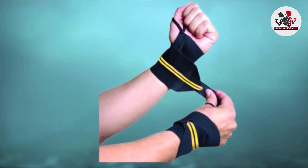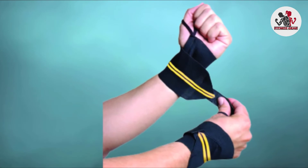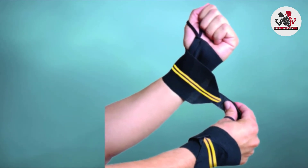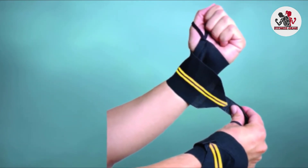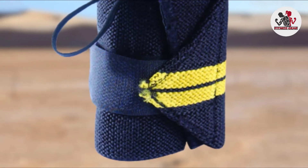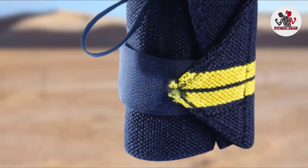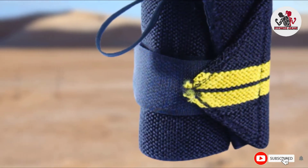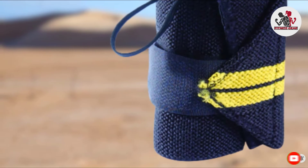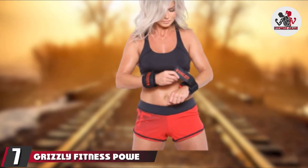Think of it as getting disposable face wipes instead of a reusable heavy towel. The CAP Barbells are really only suitable for light workout routines — we'd recommend you go for one of the bigger brands if you're going to be doing some monster lifts. You may also like some of the best CrossFit gloves from our list, so take a moment to check them out.